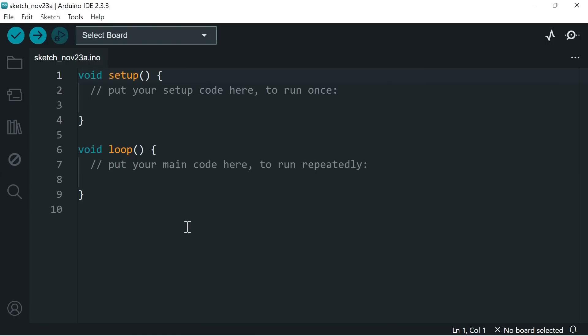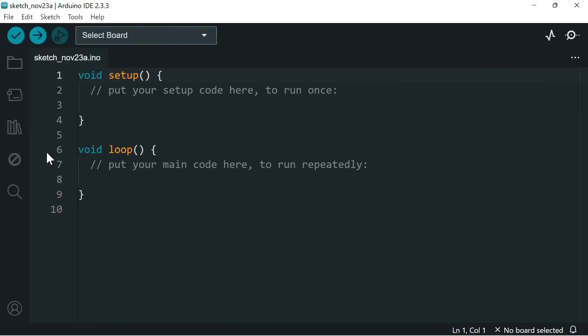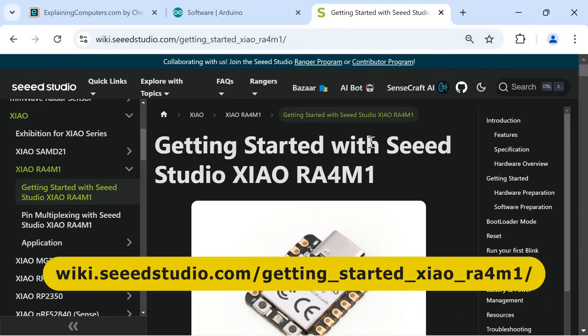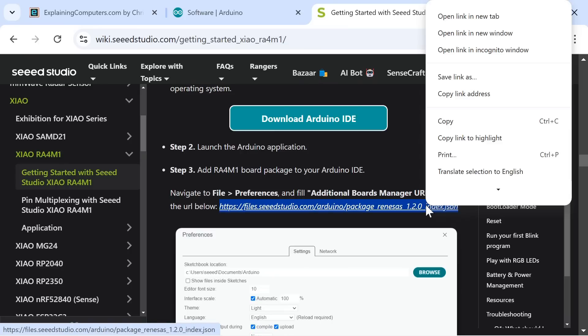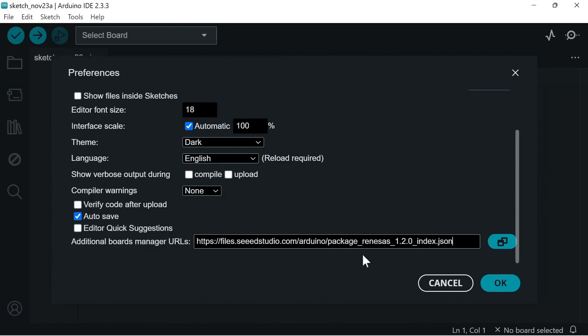To install the board core for Seeed Studio hardware, we first go to File and Preferences, scroll down, and add in an additional board manager URL. We can find this on the Getting Started Guide for the Xiao RA4M1 — scroll down and there is the required URL. I'll copy that, take it back to the software, paste it in, and click OK.